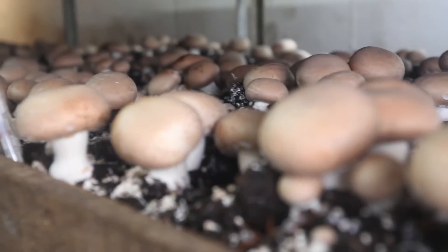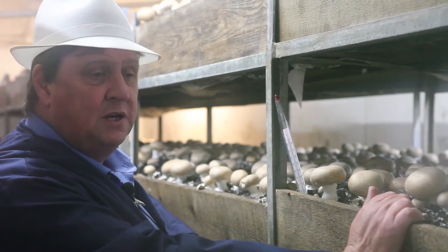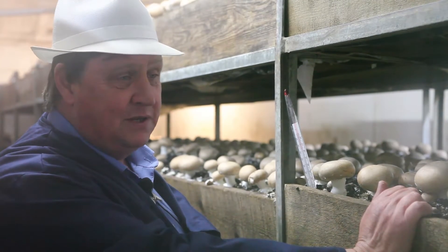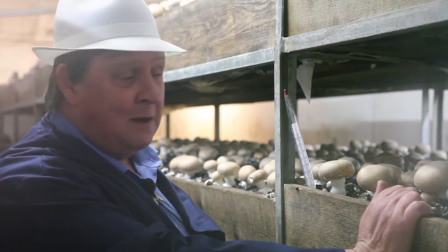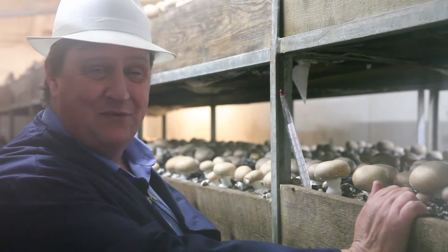So here we are in a brown shed. In the process of growing, we're obviously monitoring all the conditions that the mushrooms are growing in. Our cameraman here is having enormous problems with his lens because the humidity is very high in here and his lens keeps fogging out every two seconds. So apologies for the hazy picture, but it's our growing conditions, I'm afraid.